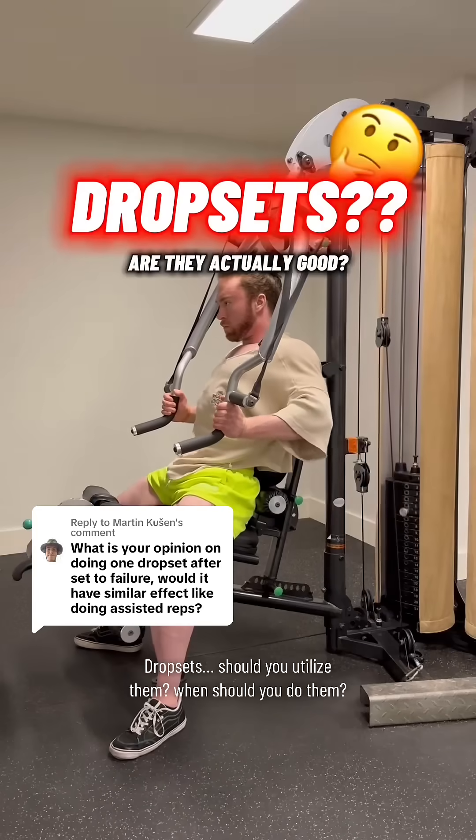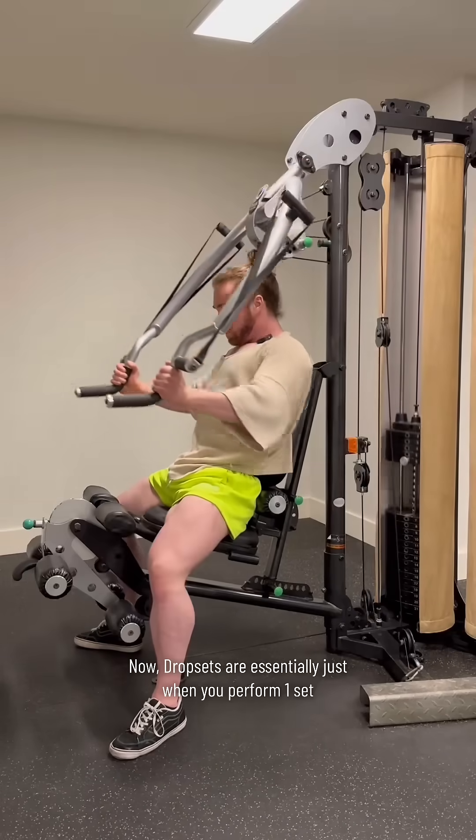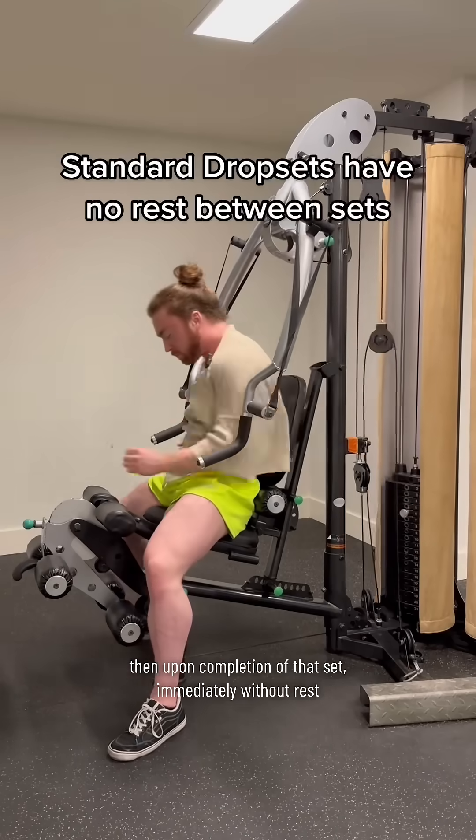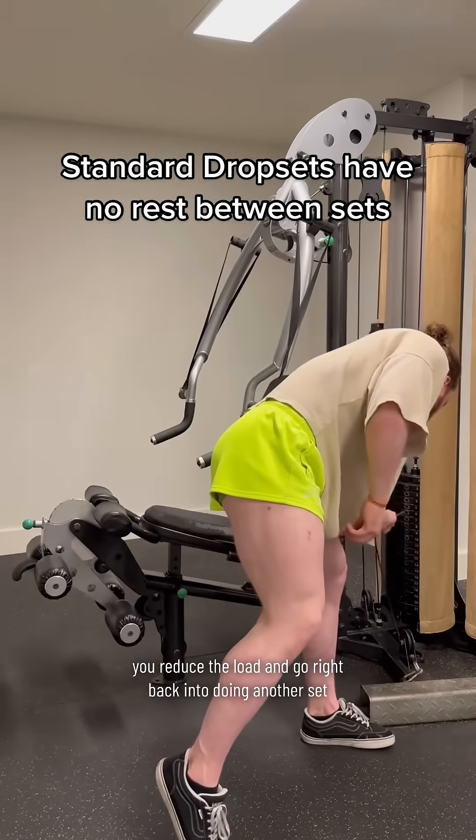Drop sets — should you utilize them, and when should you do them? Let's quickly cover this. Drop sets are essentially just when you perform one set, then upon completion of that set, immediately without rest, you reduce the load and go right back into doing another set.